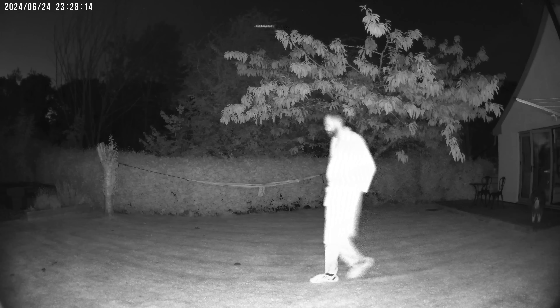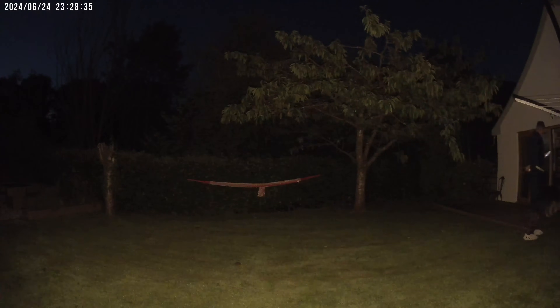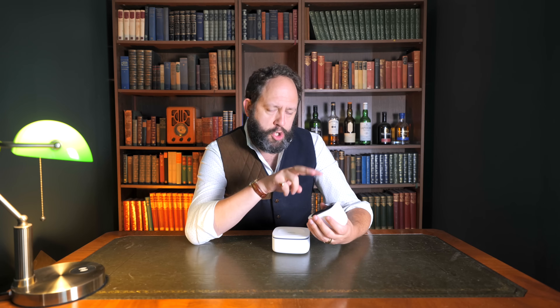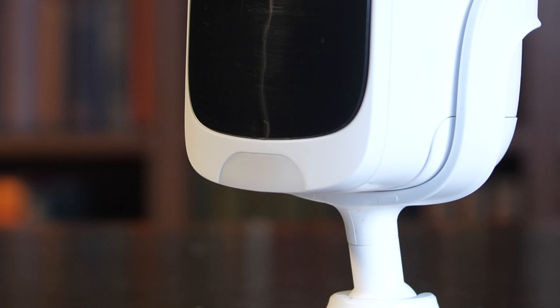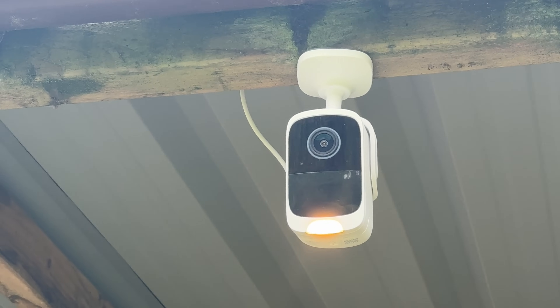It's also worth noting that they have both black-and-white and color night vision. It's not the best I've ever seen — they only have two IR LEDs to illuminate the area — but the color illumination is pretty good, with an integrated and slightly hidden light on the bottom of each camera, which is another nice piece of design.